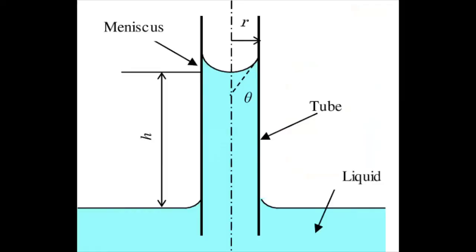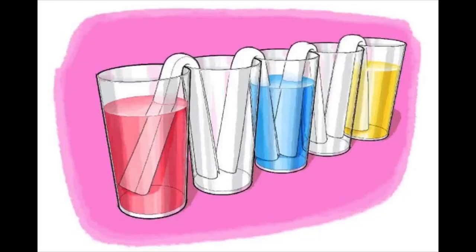Capillary action is basically the tendency of liquids to climb through narrow surfaces, like for example that tissue paper you saw earlier. Because the tissue paper was absorbent and because of water's capillary action, the water got absorbed into the tissue paper and climbed up.